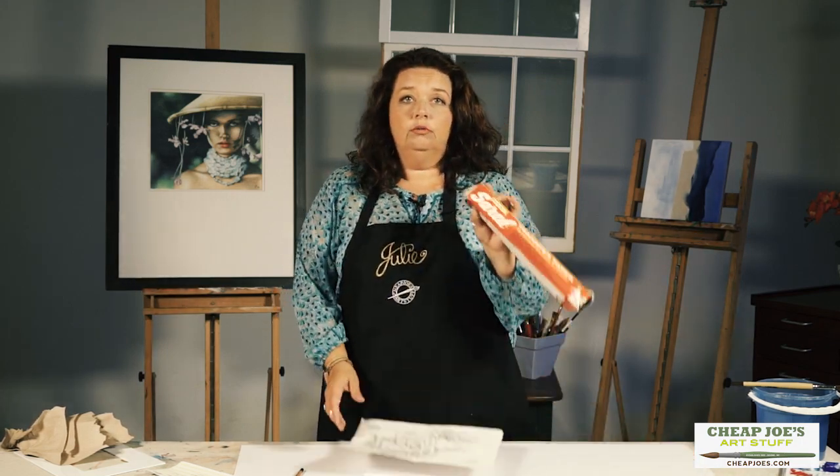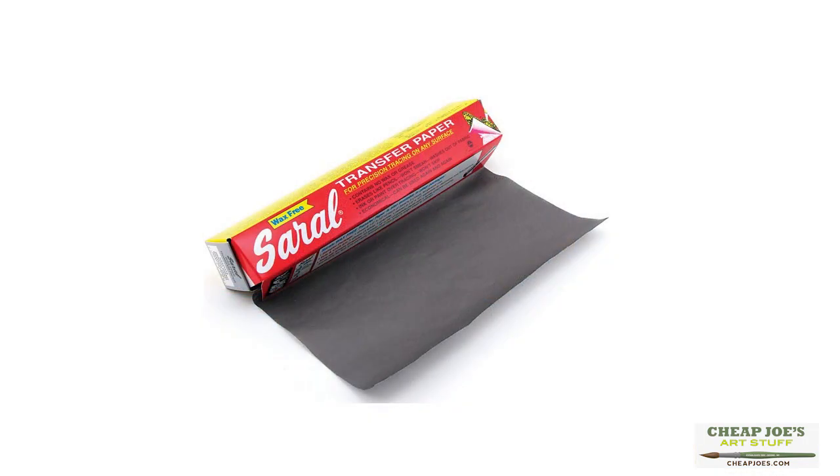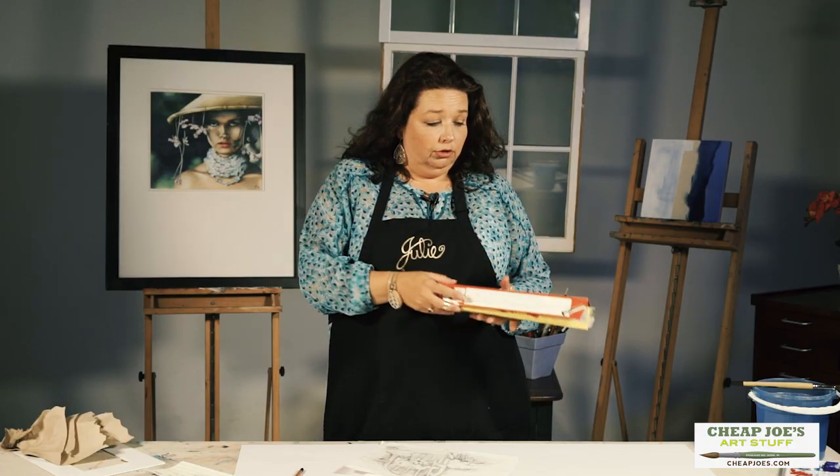This product right here is called a Saral graphite roll. We also have it in white, so if you're working on tinted paper — like for pastel or something like that — it transfers onto there. It's easily erasable, it's super easy to use, and I'm going to show you how.